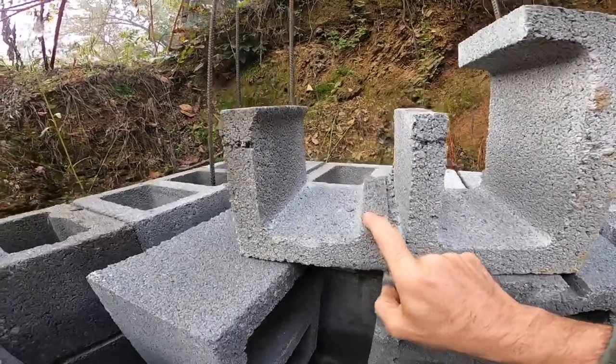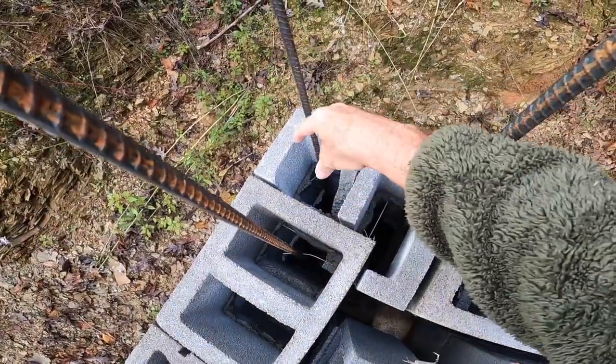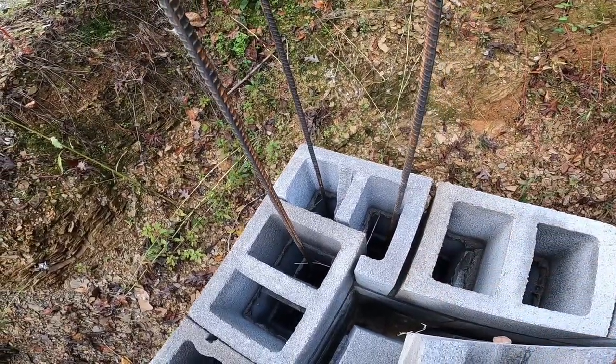I've also been knocking out one of these internals as well, and that's going to allow a bigger core for the corner pour. In my mind it's going to be a little bit stronger that way — I don't know if that's true or not, I guess we'll find out in the long run. Thanks for watching.